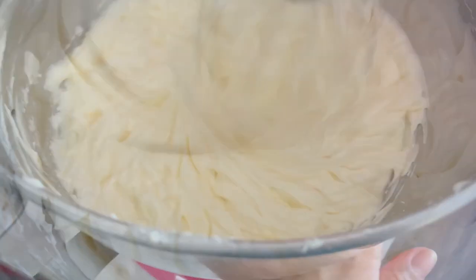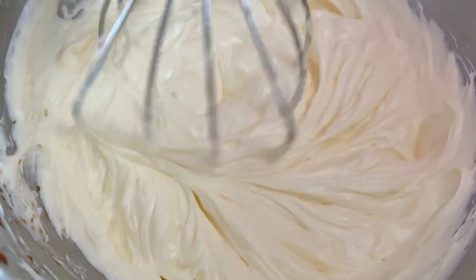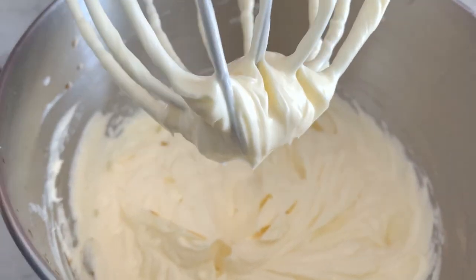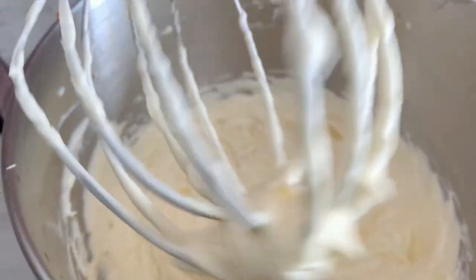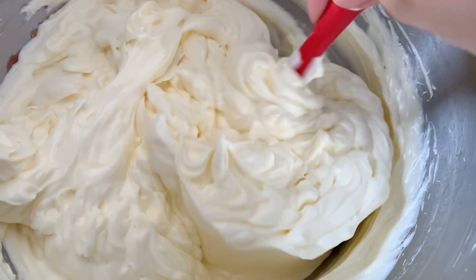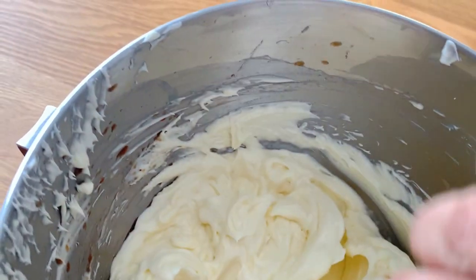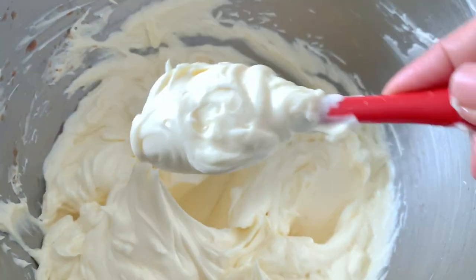And that's how, with just a few easy steps, you can fix your curdled or soupy Swiss meringue buttercream. I hope this takes away any doubts you might have. If you liked this video, please give it a big thumbs up, share it with your friends and family, and please do consider subscribing. Until next time, the Homemaker Baker, over and out.